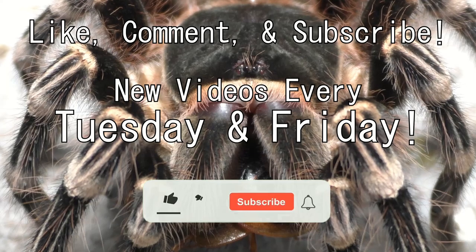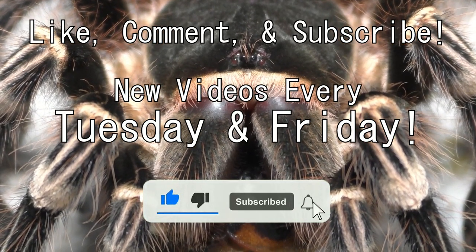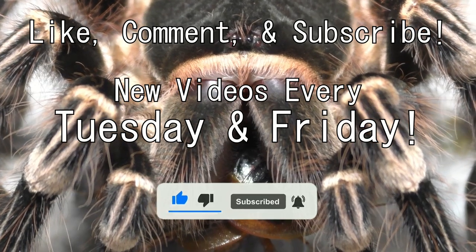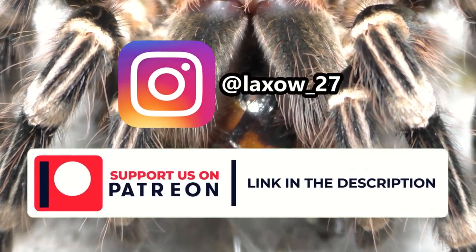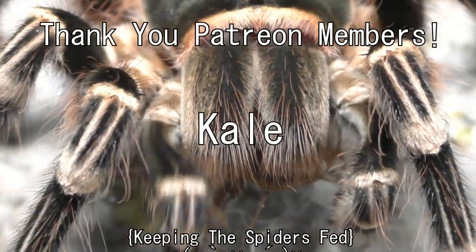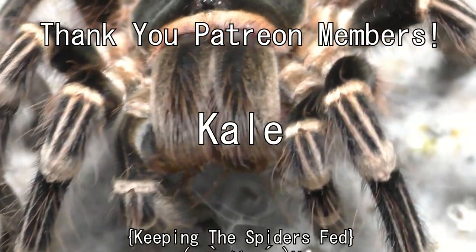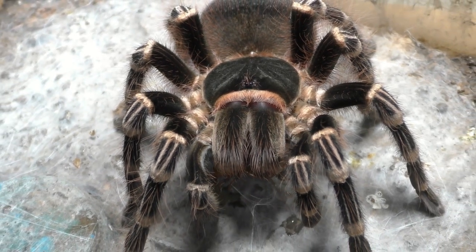As typical, please feel free to like, comment, and subscribe to stick around. I upload every single Tuesday and Friday here on the channel. Also follow me on my Instagram and my Patreon. And thank you to Patreon members such as Kale for keeping my spiders fed — it goes a very long way. Stay lax and Laxo out from TheKumoSensei.